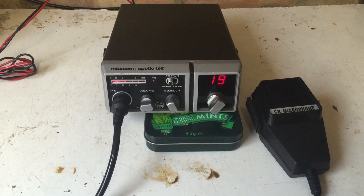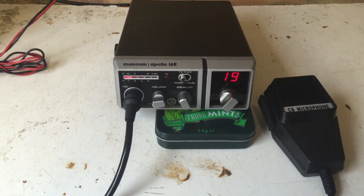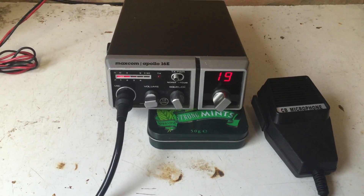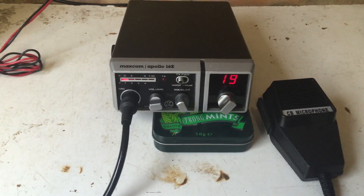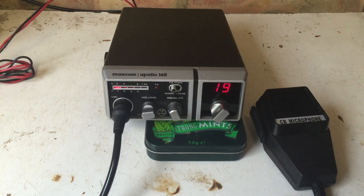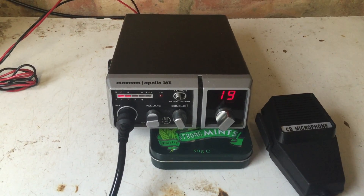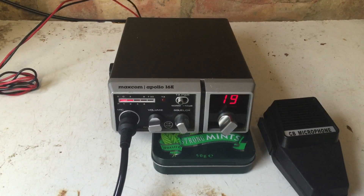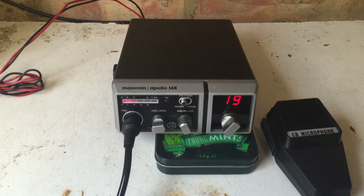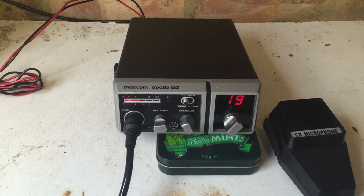Hi guys, it's CharlieTango1994 back with another YouTube video, and now it's the turn of a little MaxCom Apollo 16e. The story attached to this is that this was the exact rig that I had as a teenager, so it took me a while to remember that this was the one because it's been many years, but once I had it in front of me it was like, yeah, this is definitely the one.